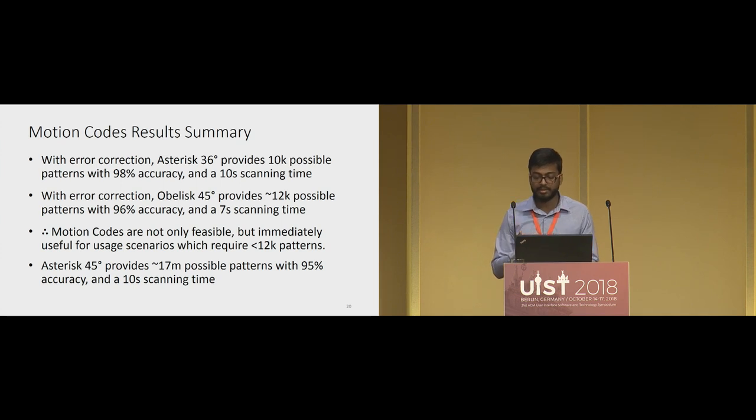To summarize: with error correction, Asterisk at 36 degrees provides an information capacity of 10,000 possible sequences with 98% accuracy and a 10-second scanning time. With error correction, Obelisk at 45 degrees provides 12,000 sequences with 96% accuracy and a 7-second scanning time. These results show that motion codes are immediately useful for usage scenarios requiring up to 10,000–12,000 patterns. Even without error correction, Asterisk at 45 degrees provides close to 17 million possible sequences with 95% accuracy.